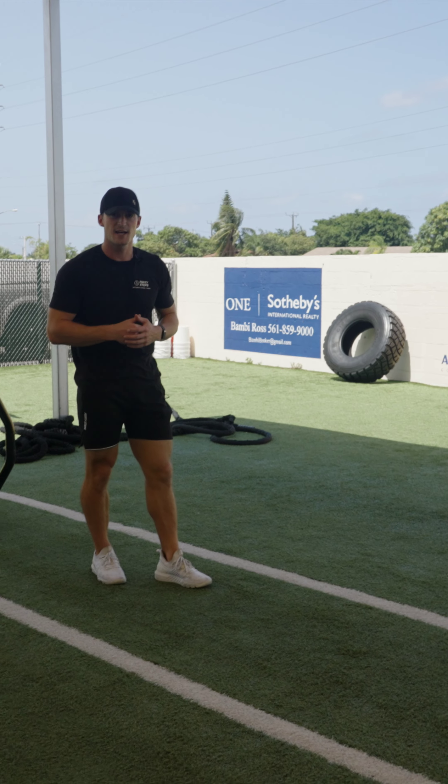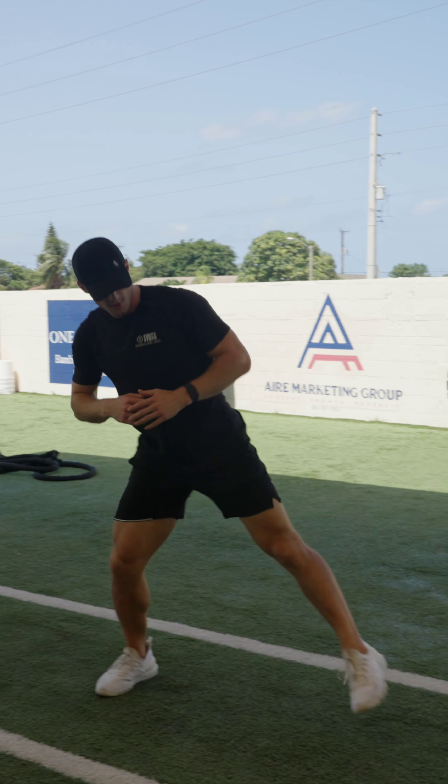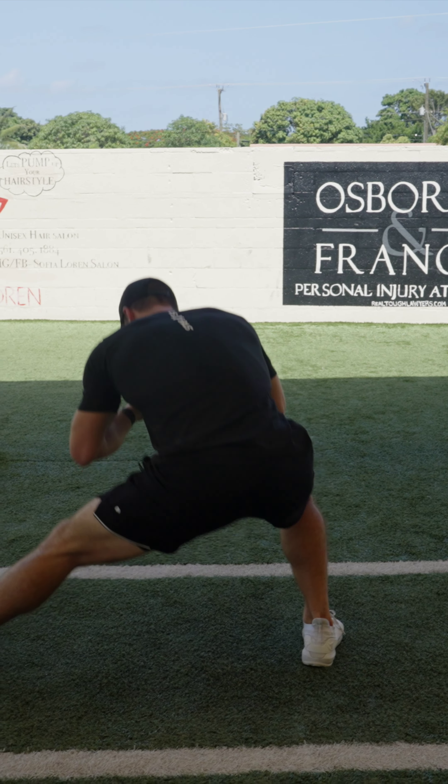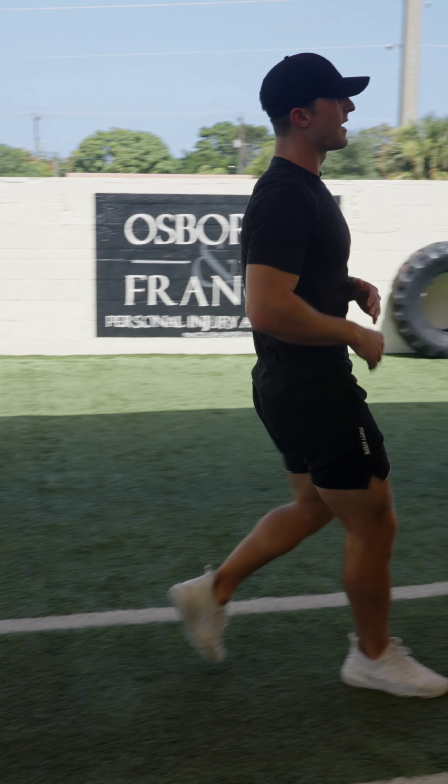Finally, for the last exercise, we're just doing side to side lunges like that all the way down and back. So it's a quick speed and agility warm-up.